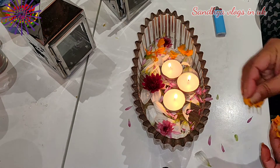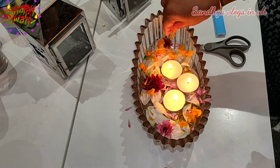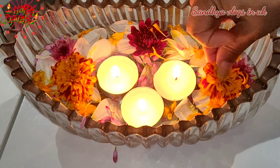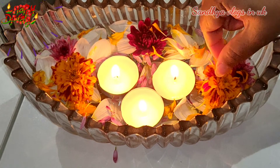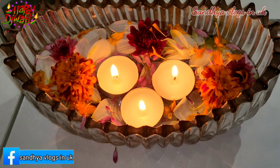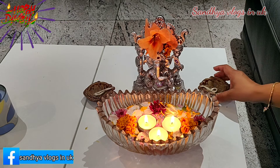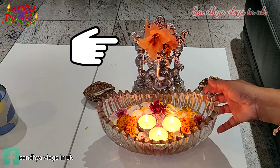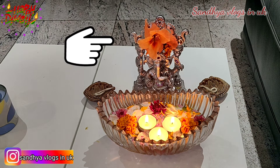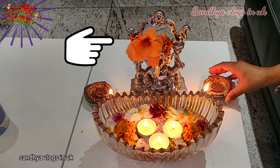It will be colorful. I will decorate the flowers with different colors for the final look. I have only 3 to 5 pieces of paper.